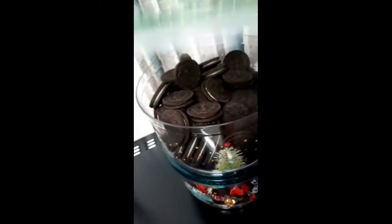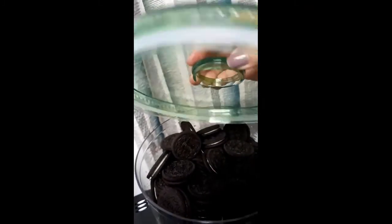I'm going to put it in another container. That's it. Flip it out. The hand is on the left. I have some cookies, then I have some rubber.